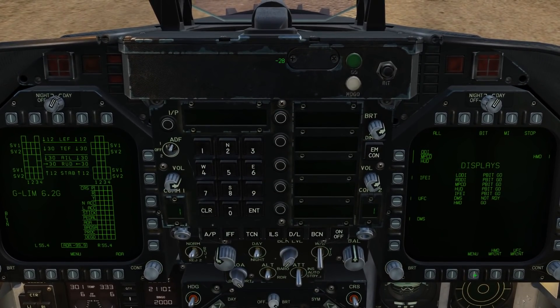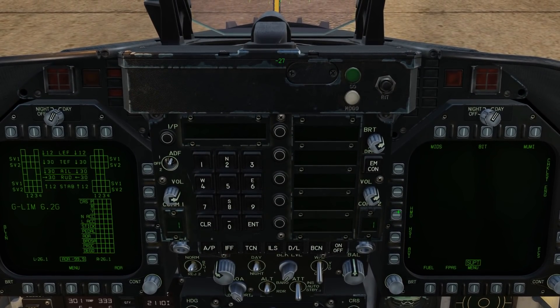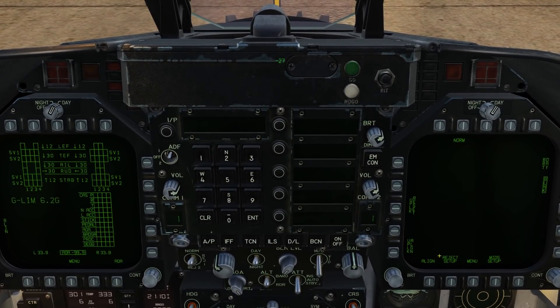Next, let's go back to the main support page again. From the main support page, we'll go to HMD, and at the bottom we'll select Align.